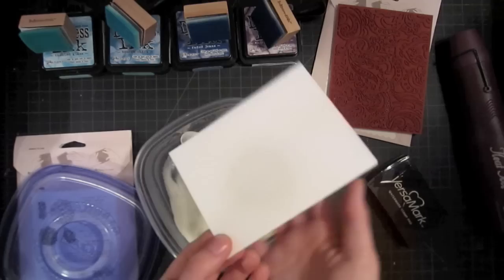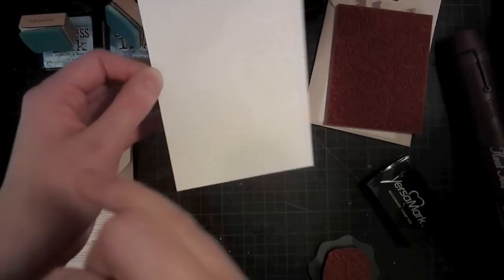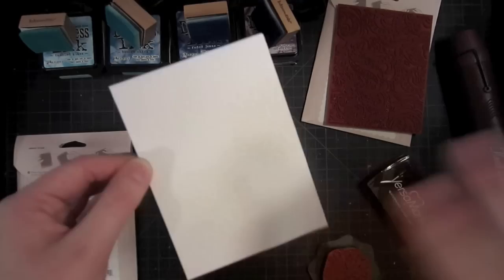Flick off the excess by tapping your fingers on the back of the cardstock. Then go ahead and emboss it until your clear embossing powder turns completely clear with no more granular look — it should be completely clear and smooth. Now that I have my piece embossed, as you can see, it's nice and smooth, doesn't come off when I touch it, and it's going to resist the distress ink that I put on it.